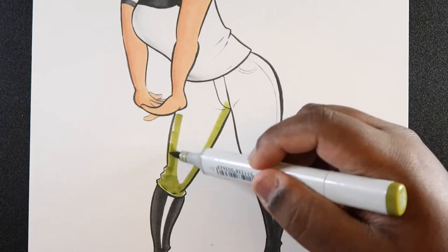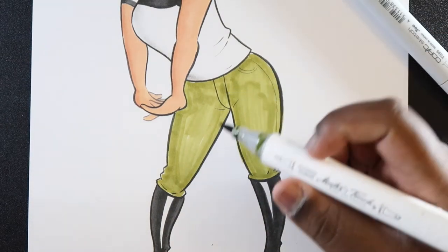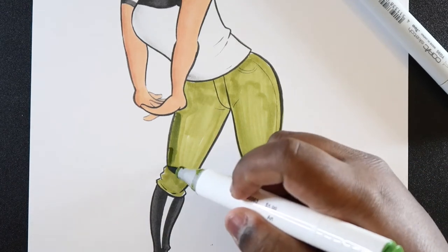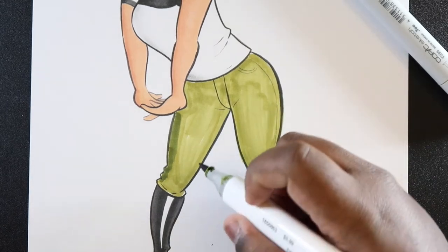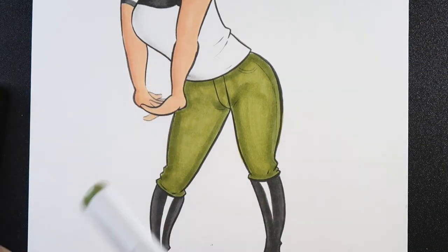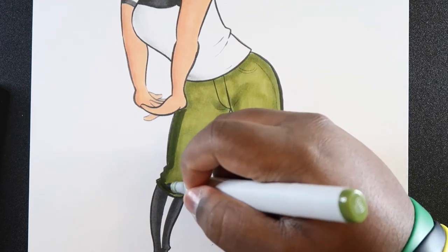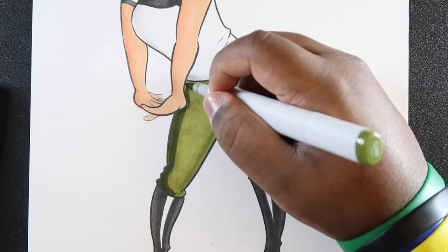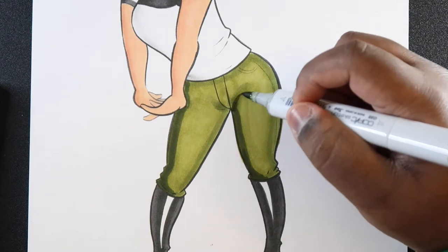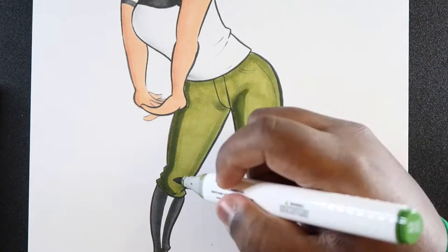We're going to take YG95 and just add a layer of marker over the entire area. Now that the base color is down, I'm going to add my second tone, the Master Touch marker. The shading goes toward this side, so I'll add more there, but I'll also add some on the other side so it stands out. Then I'll blend those two together. We can go in with our dark color G99 and add the darkest shades, keeping the shading concentrated on the left side of the drawing.